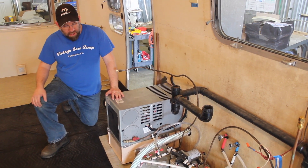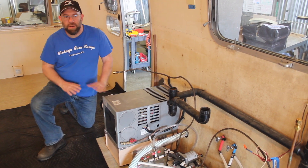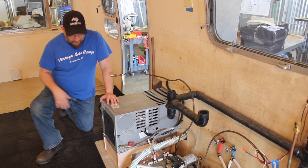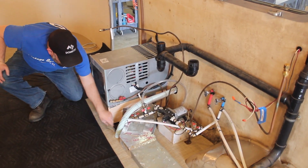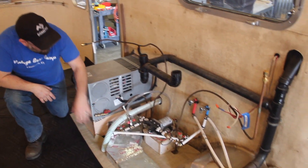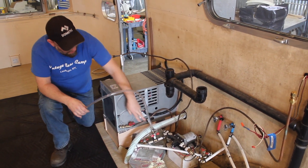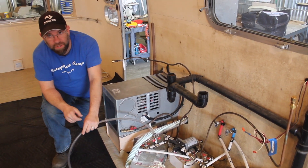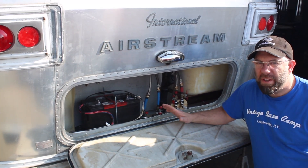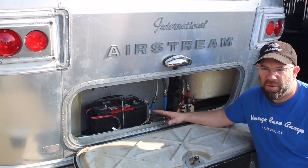They used most of the original duct work until reaching the bathroom, where they had to rework things because the gray water pipes were in the way. The flooring runs all the way underneath. The owner can cut away sections to access the new shutoffs and plumbing. They replaced the city fill with a straight valve for winterizing — you just pull it out and the water pump pulls the winterization fluid all the way through. In the back, they put in a new subfloor.